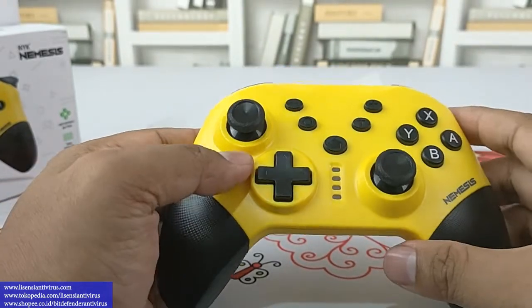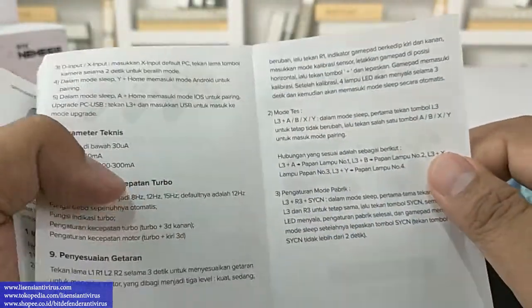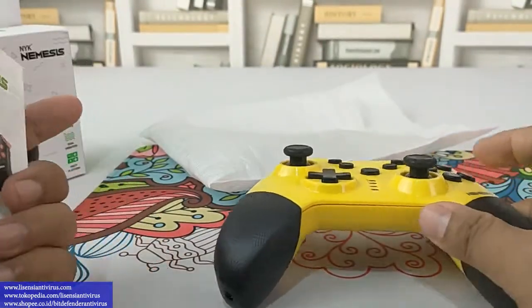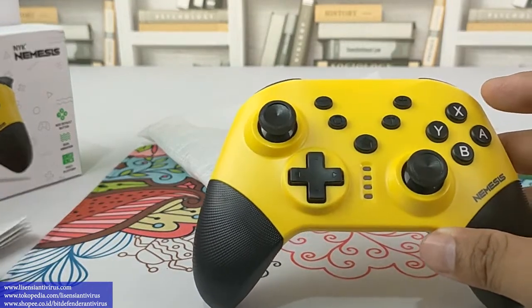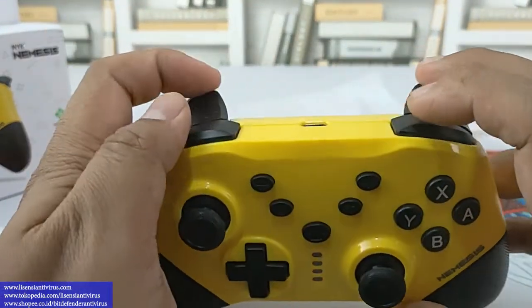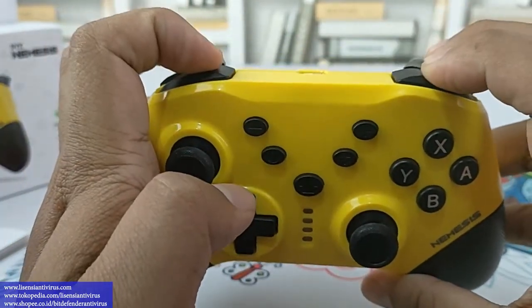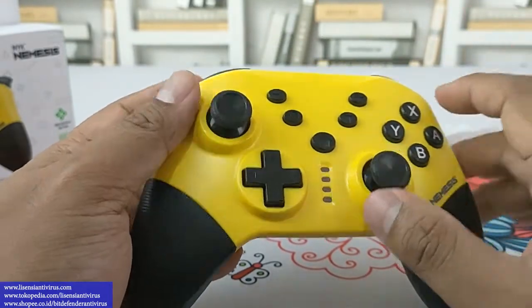Teman-teman bisa baca di manual yang lengkap ini. Bahkan sampai cara me-reset mode Bluetooth-nya juga ada. Ada menu untuk pairing, sinkronisasi, dan banyak lagi. Untuk mengatur getaran, tekan tombol L3 dan R3 barengan selama 3 detik — ini bisa mengatur tingkat vibration-nya, getarannya sekencang mana gitu.